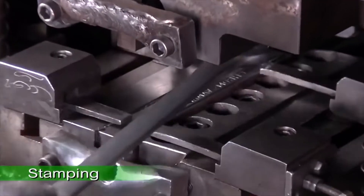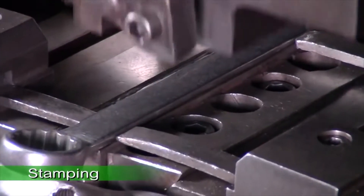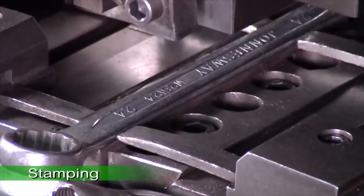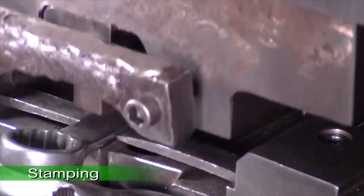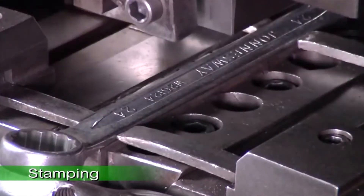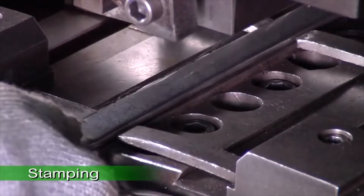During stamping, once the technician confirms the size is correct, the wrench is placed on the press to stamp the Jonesway logo, size, and item number. The specially designed mold not only stamps the logo on the wrench but also fortifies the hardness and metal structure.